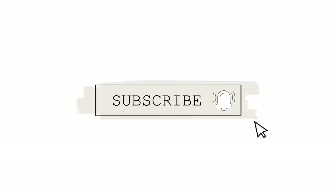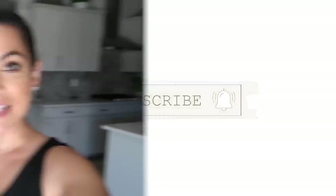What's up, you guys, welcome back to Style Mom XO!